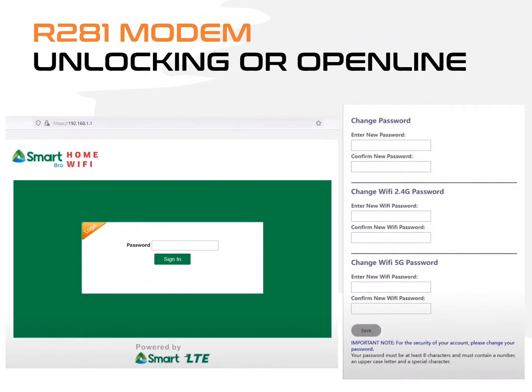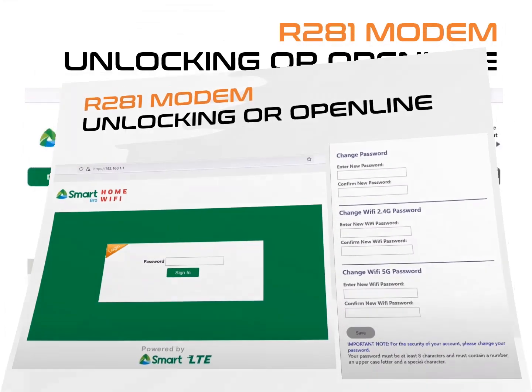Restart your modem using the power button. Open 192.168.1.1 in your browser and type in the default password of your modem. Click Sign In. Set a password for the admin and Wi-Fi, then click Save. Log in again using your new password.